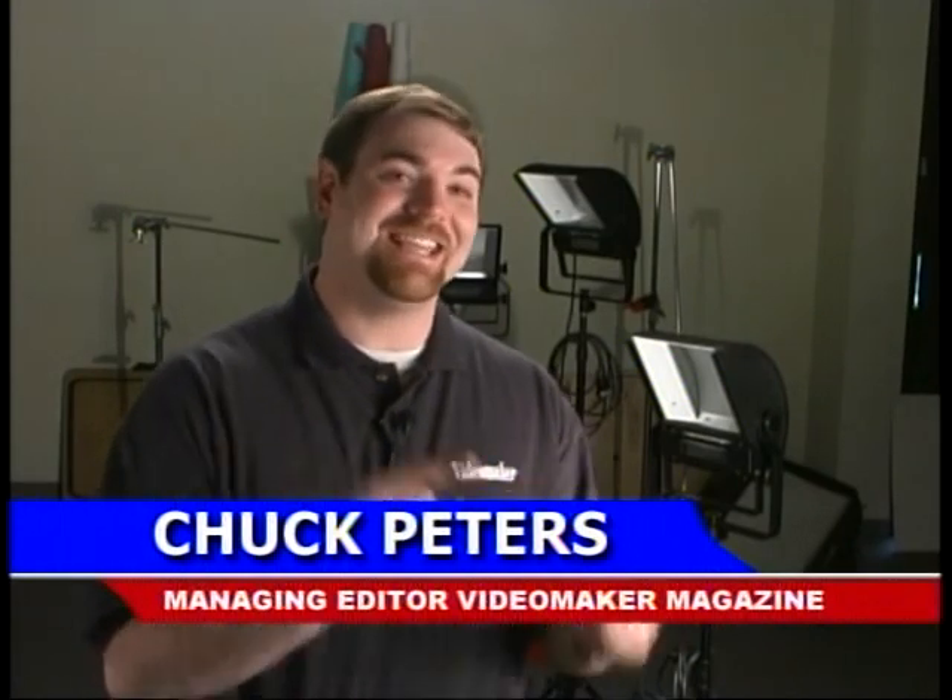We're here today to talk about lighting indoors in dark situations. This is actually the best possible scenario for lighting for video because we don't have light coming through windows, no daylight to contend with, and no other lights on in the room. We turn off all the lights, and the only light we introduce into our scene is going to be from the lamps that we set up.